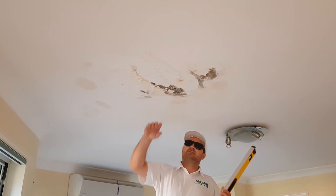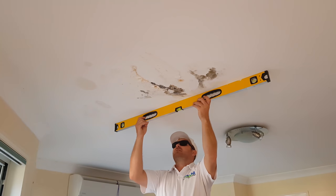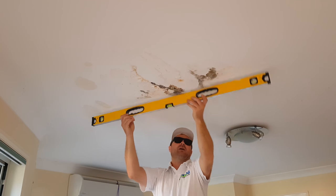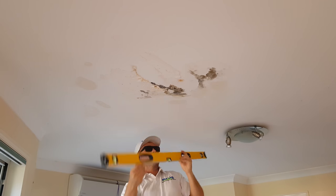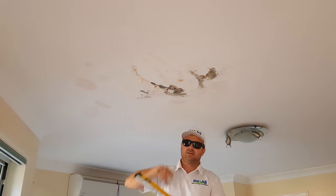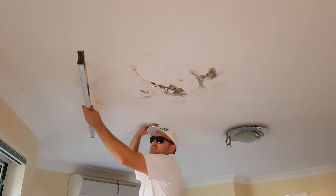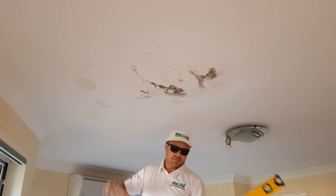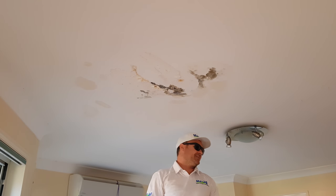So here is the affected area. First you want to get your level on it — pretty bad there, pretty good over here. You just want to gauge how much you're going to need to chop out.